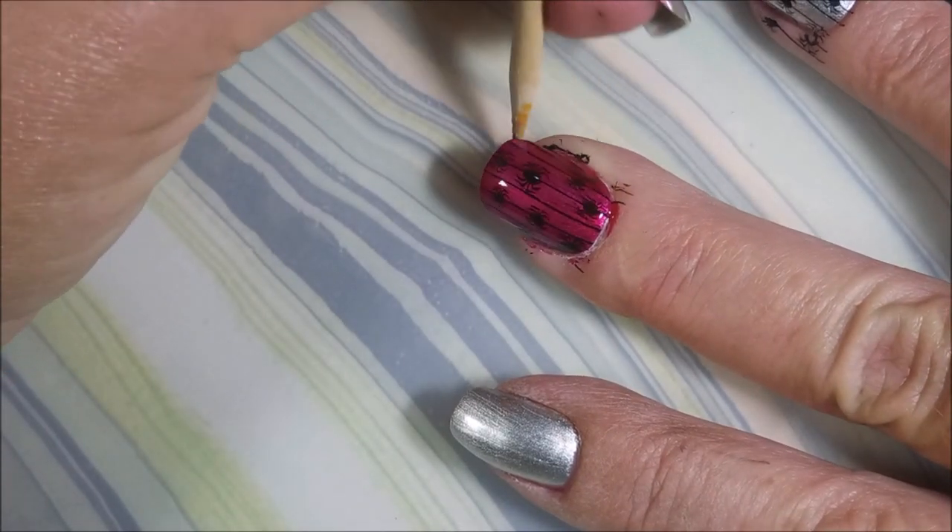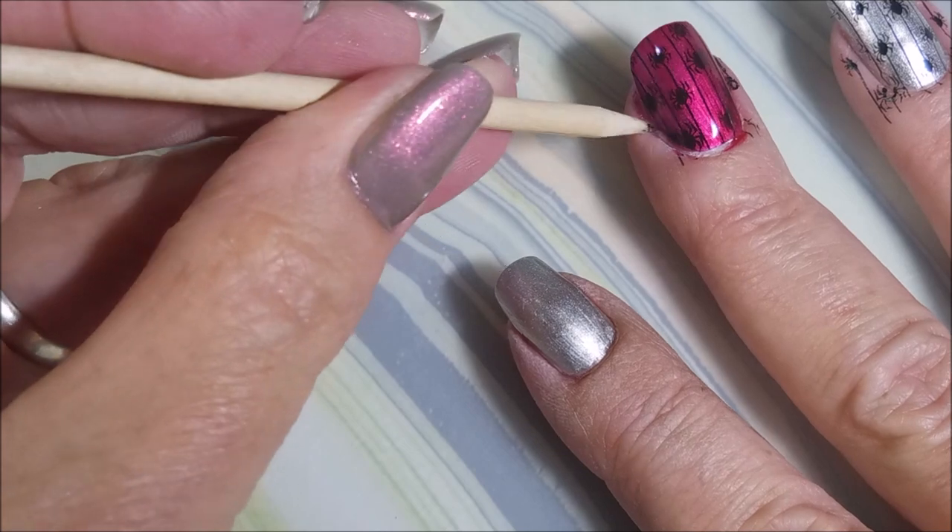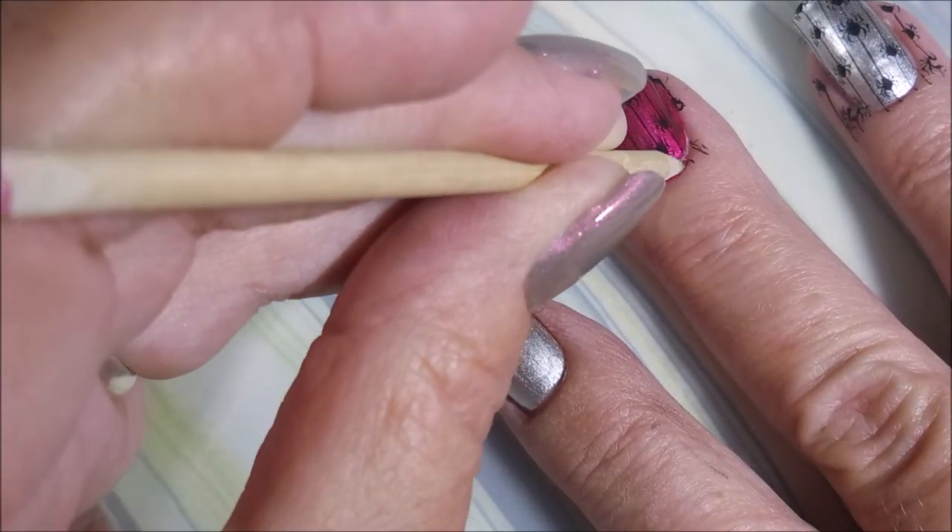It is a mess. Thankfully Woody's there to rescue me. We'll get some of that cleaned up here. This is by far the messiest manicure I've done in a while.